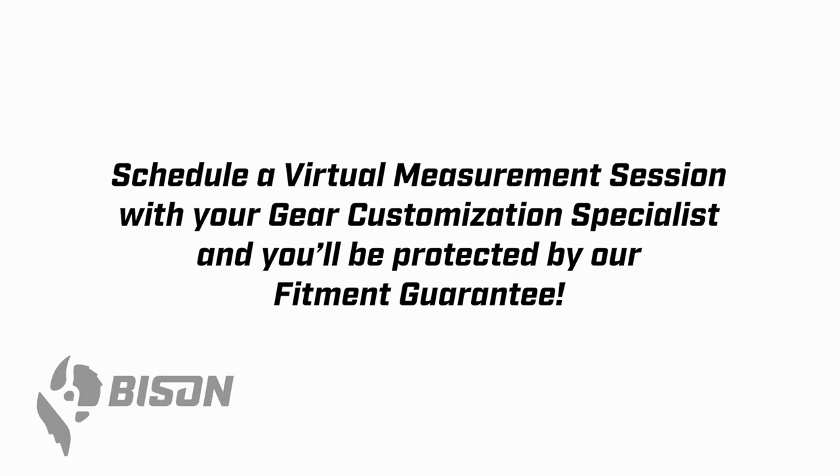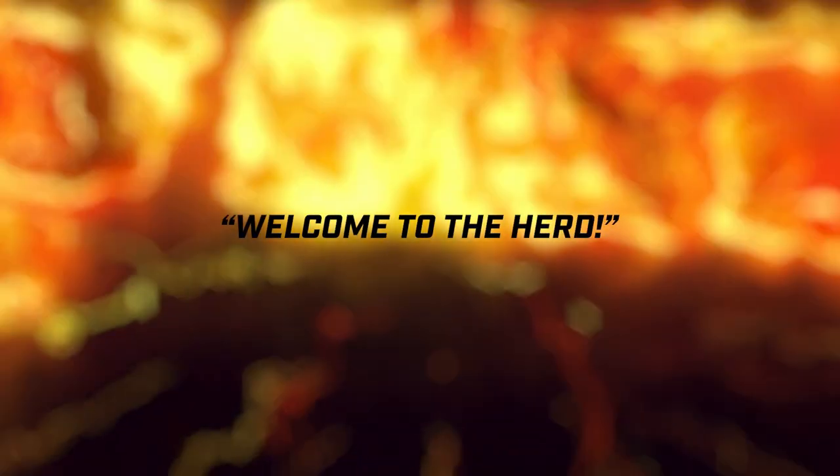When you do that, your gear customization specialist will join you on a video call to answer any questions and make observations while you take the measurements with your measurement buddy. Once you've completed the virtual measurement session, you'll be protected by our comprehensive fitment guarantee — one of the best in the industry, which is why we have such a great reputation for getting people into great fitting suits. Thank you so much for your business, and welcome to the herd.